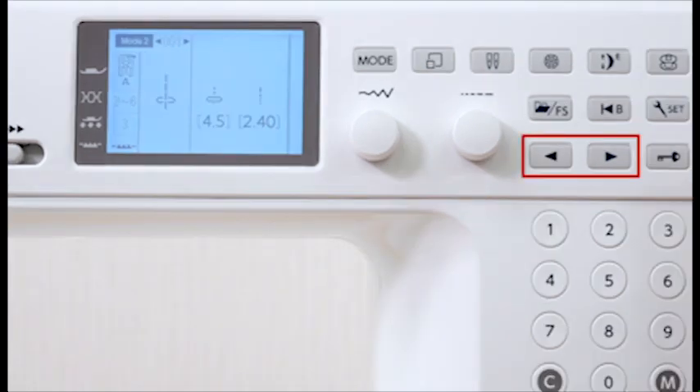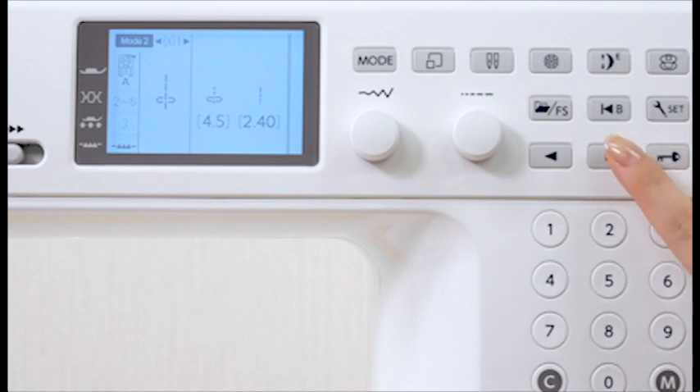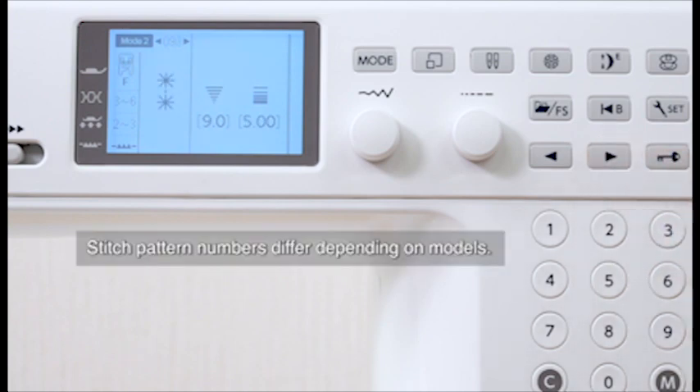Method C — using arrow keys: press the arrow keys until the desired pattern is displayed. Stitch pattern 098 has been selected.